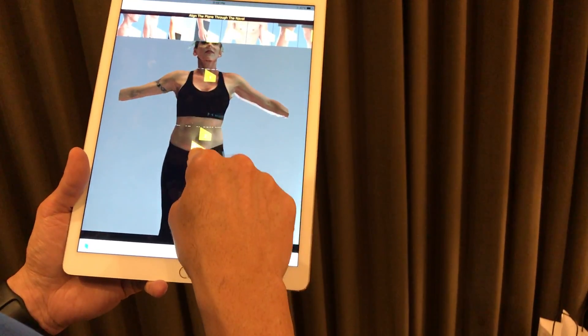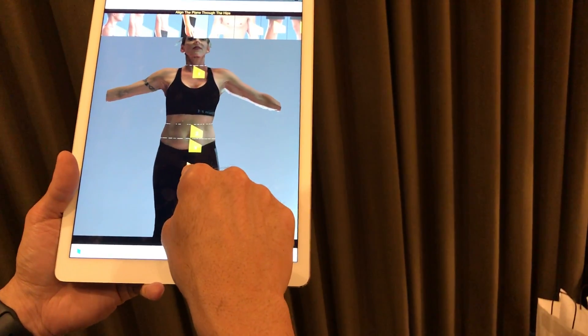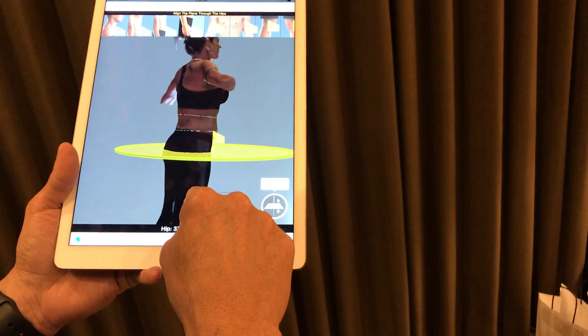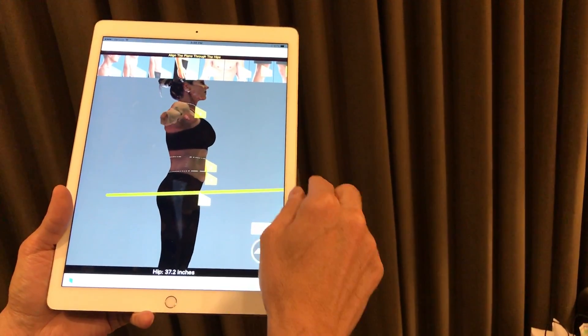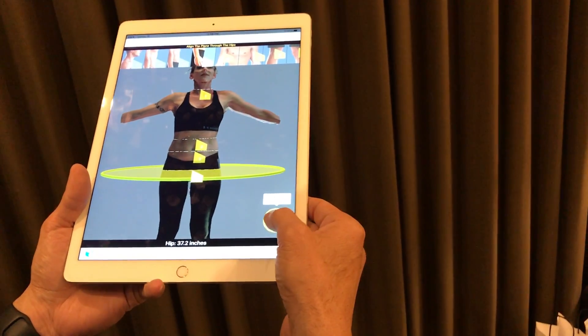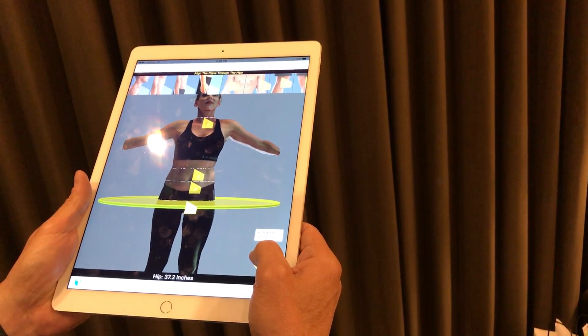I'm going to come in here, click on the belly button, and then we're going to click on the pelvis and hips. You want to technically have the widest portion here. So if I do this and tilt — that looks pretty good at 37 inches — I can probably tilt that a little bit more. Again, this is up to your discretion. I'm just going to tilt that just a little bit more.